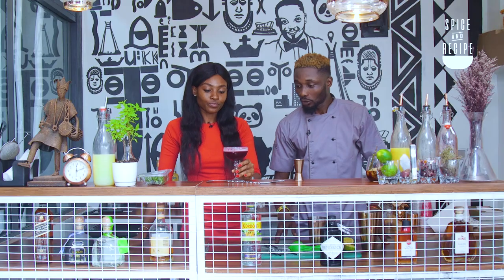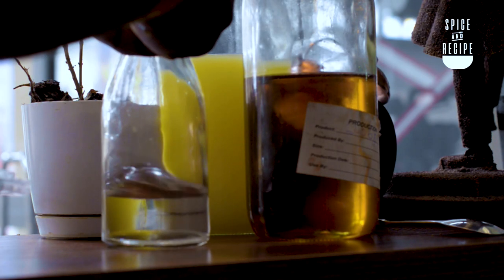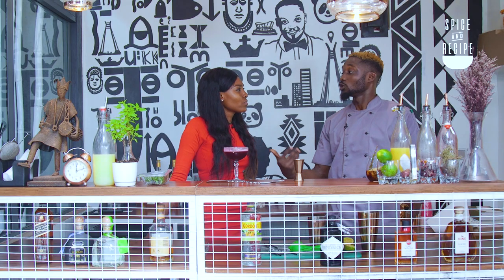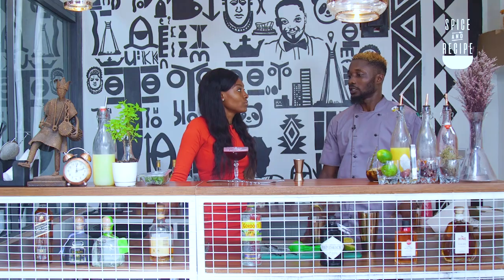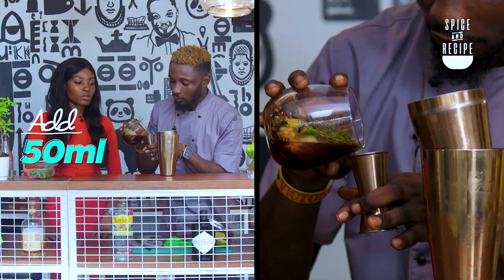So what else are we making? The second one we'll be making is the Sapele Water. It's actually a drink that is inspired by Pedro. I'm very conscious about people's health, so what I've done for this drink is infuse botanicals — like thyme, black tea, and cloves together — to get this amazing filling. To start with, we'll need 50ml of it.